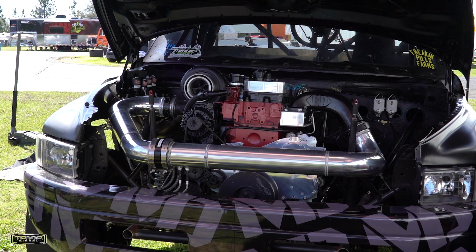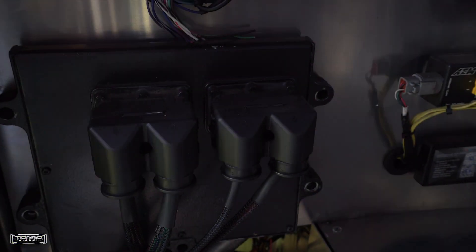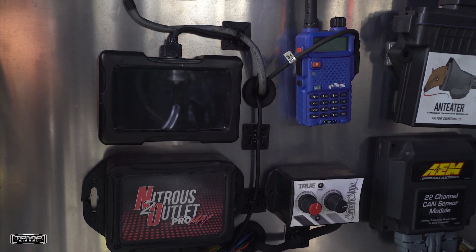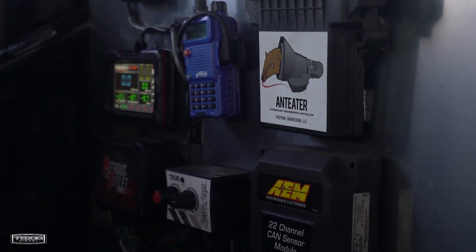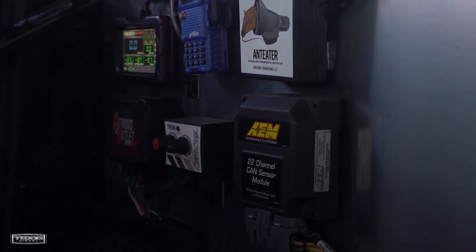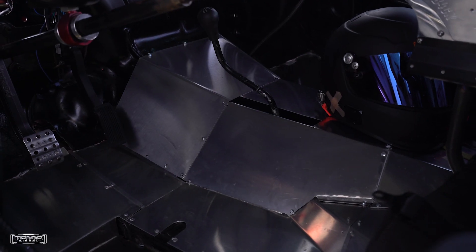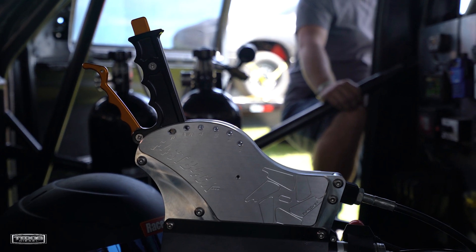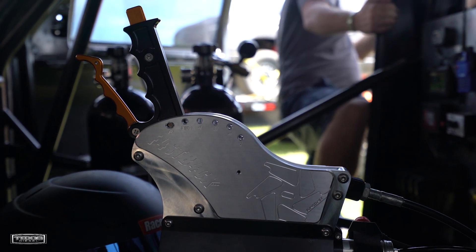Working on tuning the wastegates and everything, just trying to figure out what it likes. It's got a CM849 from an '06/'07 truck and we run it as a manual file because it doesn't see that it has a transmission in it. It's CSP5 tuning. On the trans brake, we have a trans brake valve body in the 47RH from Suncoast. It has an option for a CSP switch, so when we're on the trans brake it has a limiter and we can fine-tune the limiter where we want. You just hit the trans brake, floor it, and I can tune where the engine hits a limiter and hangs out for getting consistent 60-foots and figuring out what it wants more or less.